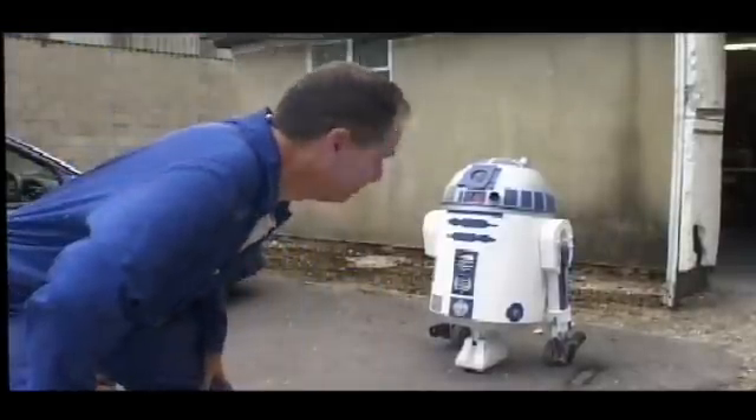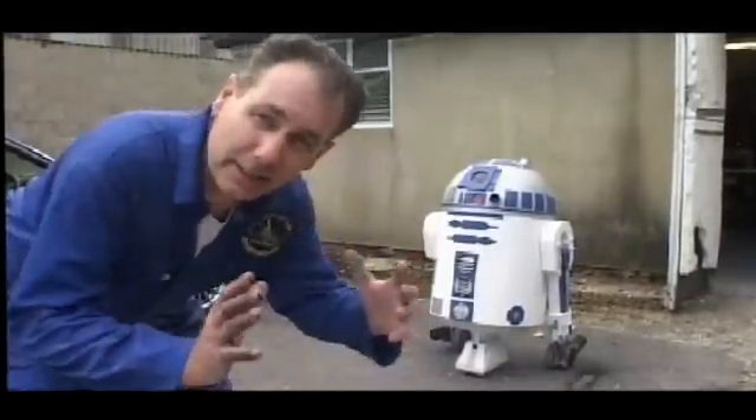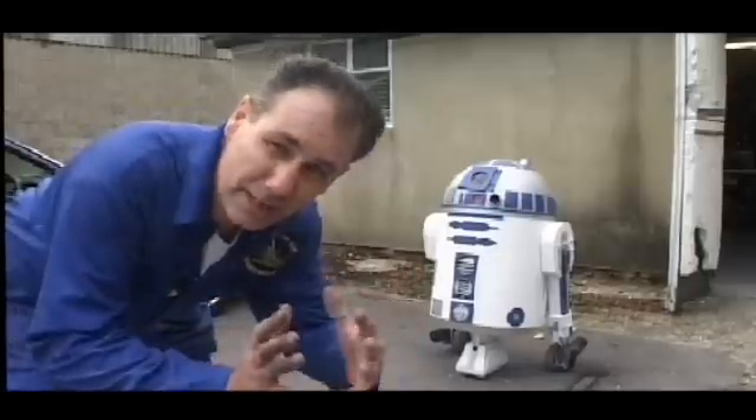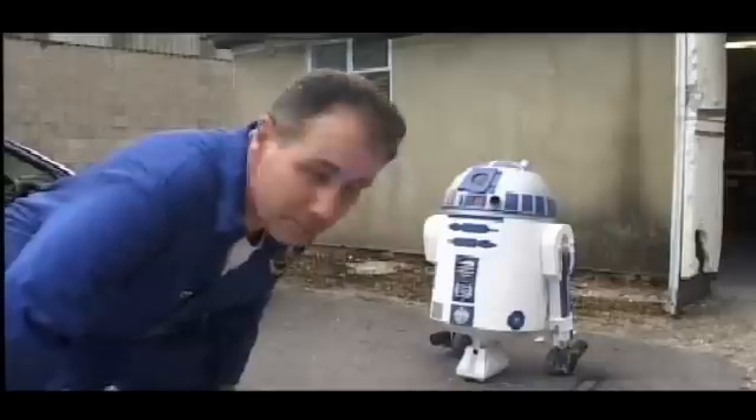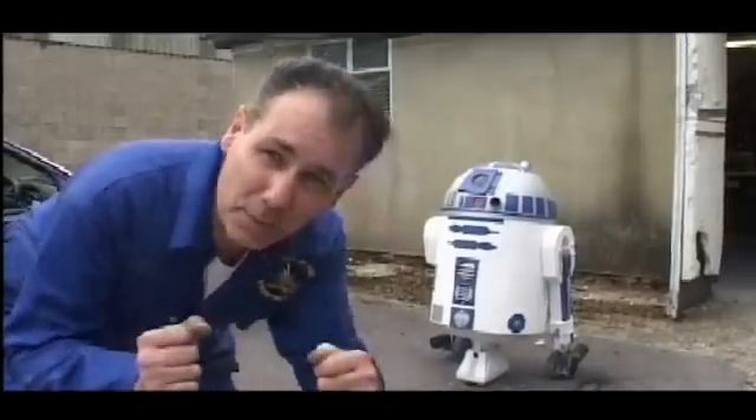Well, there he is — he's got his feet on all of his wheels. The pods around his feet aren't stuck on yet. We've still got to get the radio gear in next and see if we can get it moving.